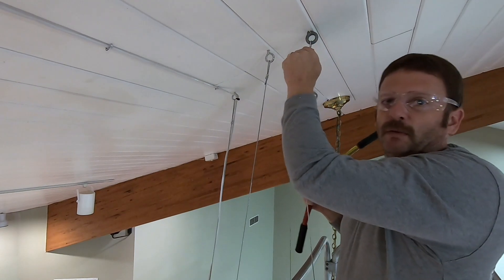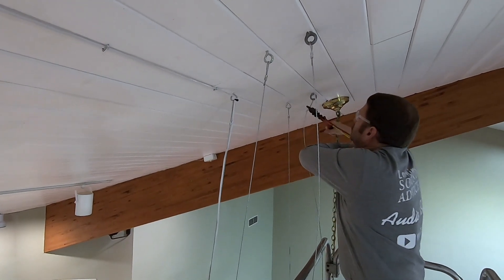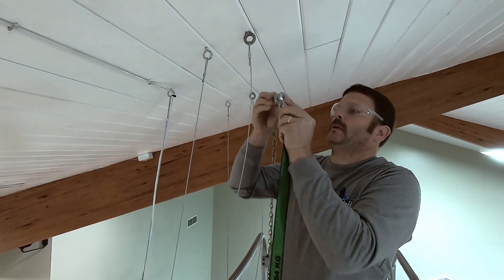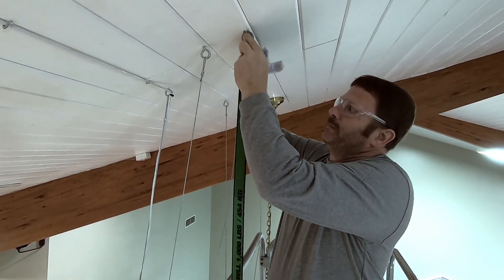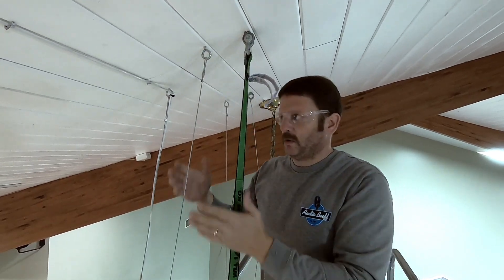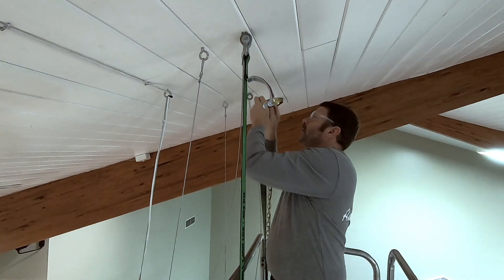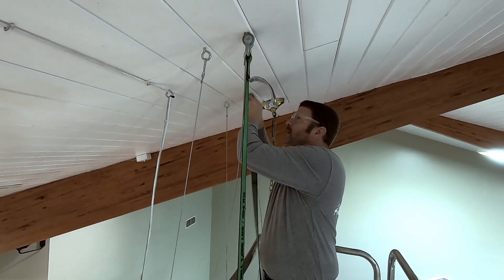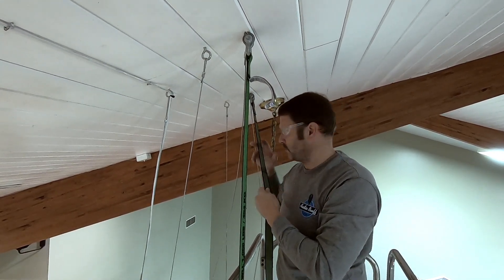The manufacturer requires two crimps on this 3/32nds swedge. The next step is putting my rigging straps through the eye bolts. We'll use these to hold the speaker as we transfer from the old aircraft cable to the new aircraft cable on the new hanging point. The shackles are rated for 2,000 pounds working load limit, and the green straps are rated for 1,000 pounds working load limit.